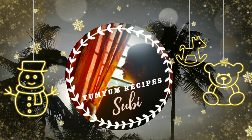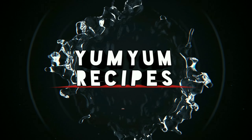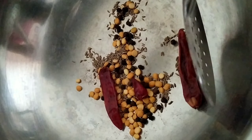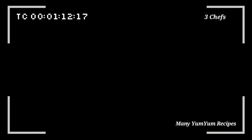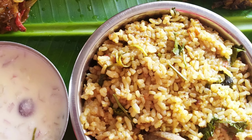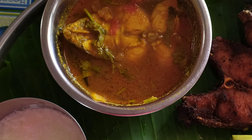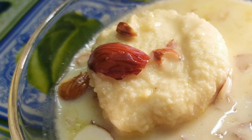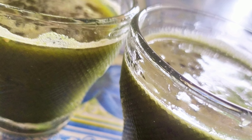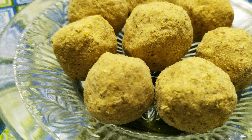Hey guys, this is Subhi. I have started a YouTube channel named Yum Yum Recipes — it's all about cooking. In my channel you will see three types of recipes: my grandma's traditional recipes, my grandma's delicious recipes, and finally my healthy recipes. We will start a very simple recipe for our channel.